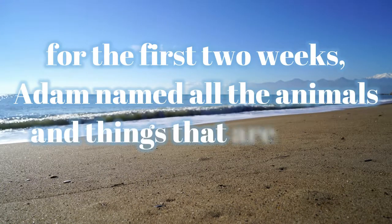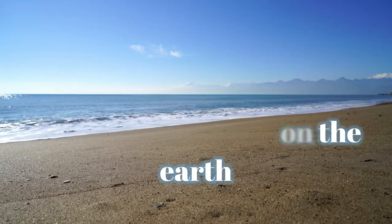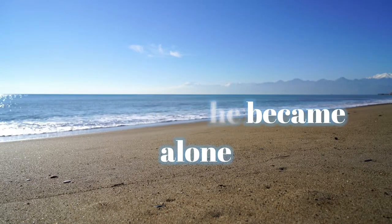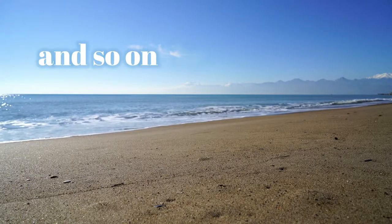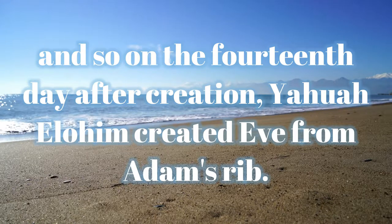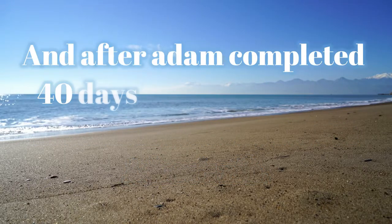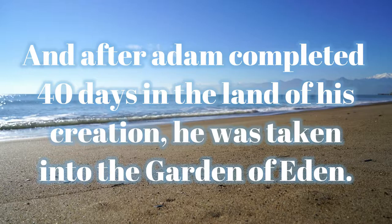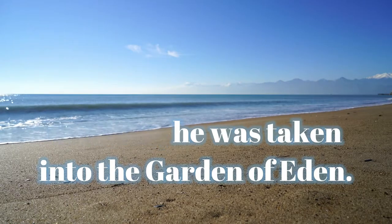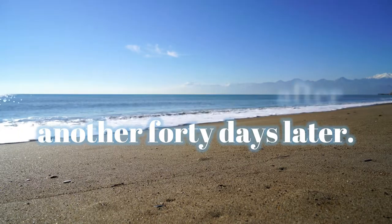For the first two weeks, Adam named all the animals and things that are on the earth. But after Adam finished all his tasks, he became alone. And so, on the fourteenth day after creation, Yahuwah Elohim created Eve from Adam's rib. And after Adam completed forty days in the land of his creation, he was taken into the Garden of Eden. Eve followed him another forty days later.